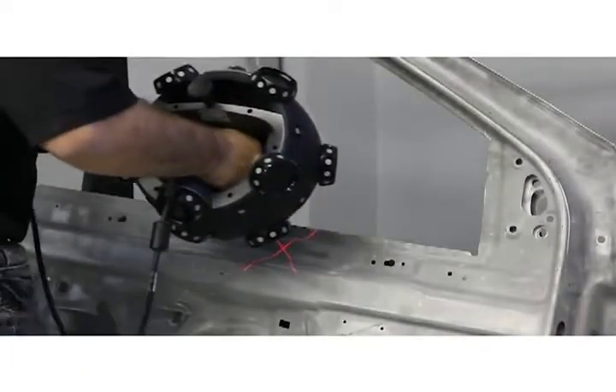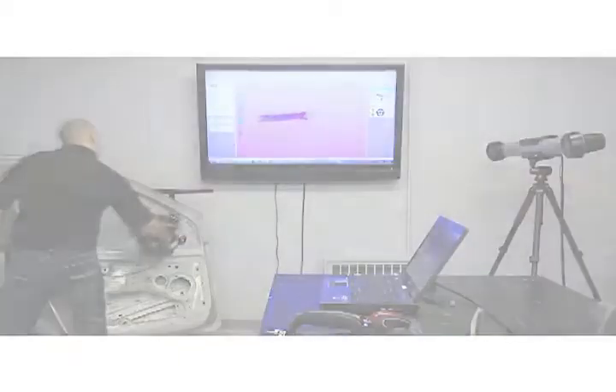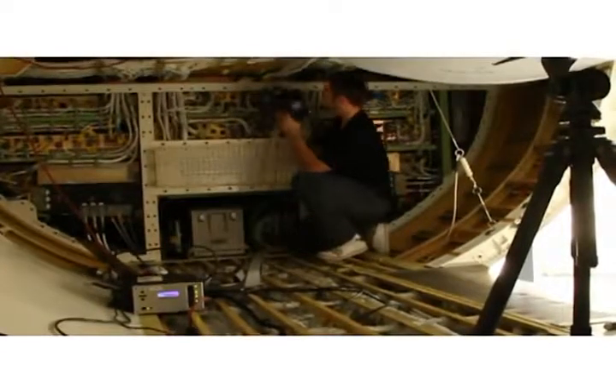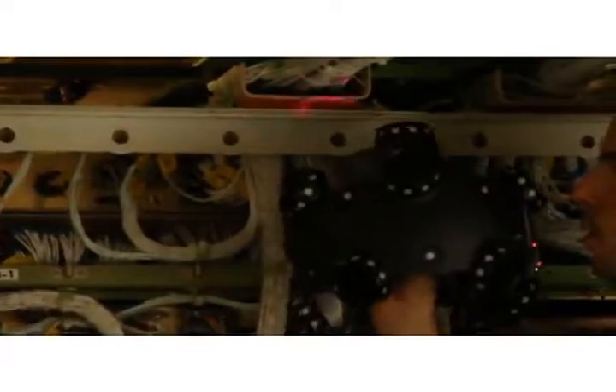In addition to performing well in the metrology lab, the Metroscan uses its full potential on the shop floor. Live working environments present all kinds of challenges to measurement instruments, such as vibrations and unstable conditions. The Metroscan features true accuracy technology, allowing any operator to simply ignore such adverse working conditions.